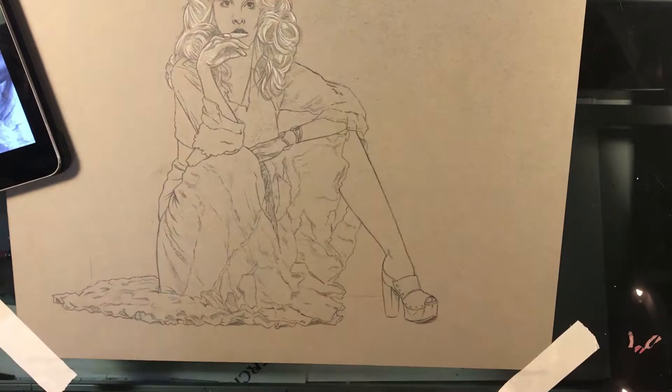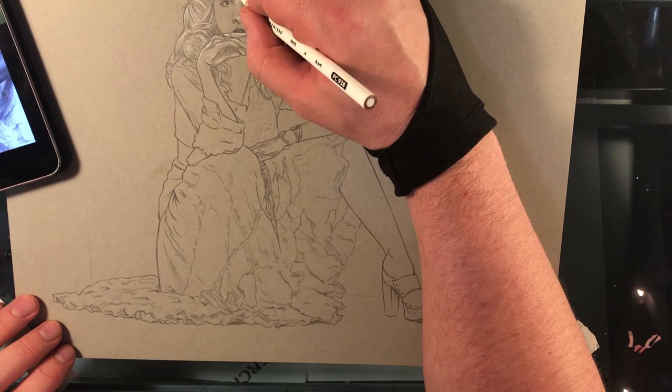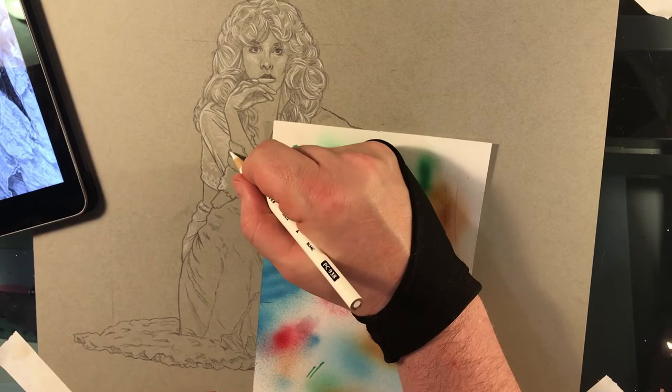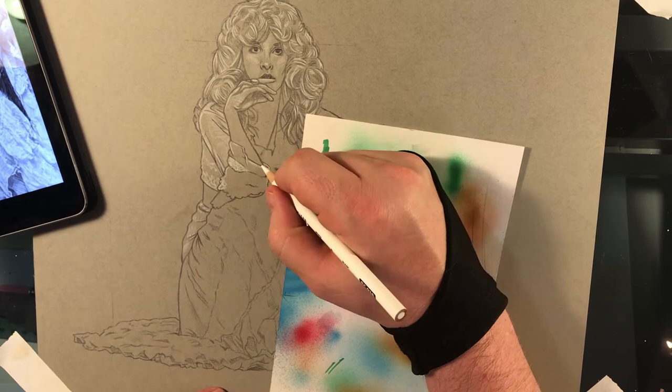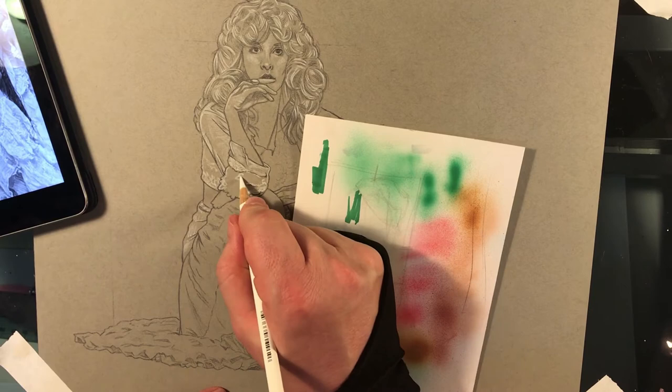This is the fun part for me — going in with the white highlights. It's when things actually start to really take shape and start looking like the piece you'll end up with, but again, this is some tedious stuff. Especially when you're going by photo reference that isn't super high resolution — you just see a few blobs here and there that you can't get a lot of detail on, so you just have to guess and extrapolate from what you can make out in the actual photo.